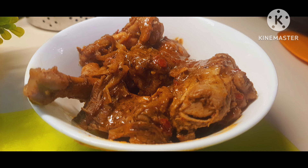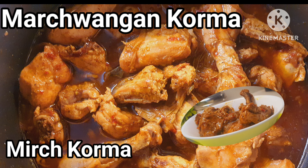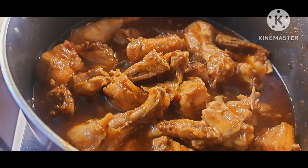Hello friends, welcome to my channel Rawni Cooks, where I make cooking easy and fun. Today I'm going to make a Kashmiri dish — a very authentic Kashmiri dish — that is Mirchi Vangan Korma, or Mirchi Korma. I am making this with chicken today, but you can make it with mutton also.